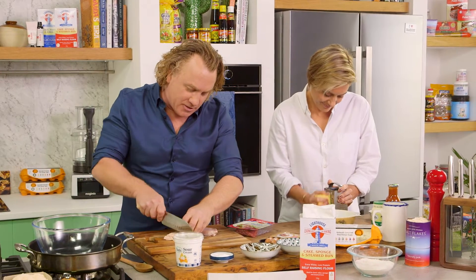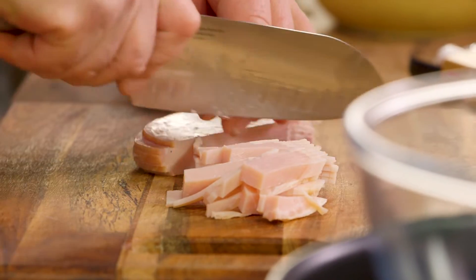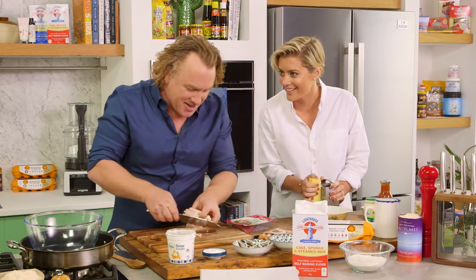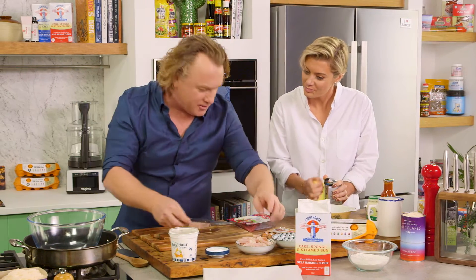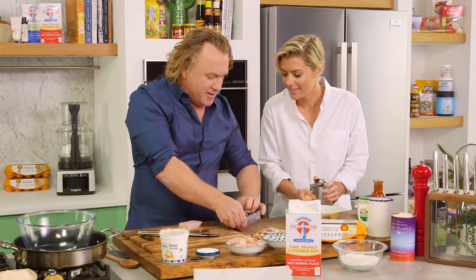I'll slice up this bacon to start with, because in my book you've got to start the day with plenty of protein, and bacon's got plenty of protein in it. I'm just going to shred that nice and fine like this. This is quite lean bacon that I'm using — I notice everything you do.